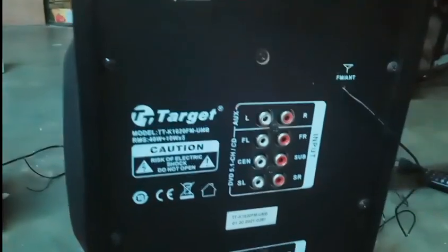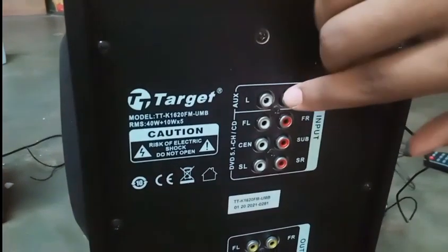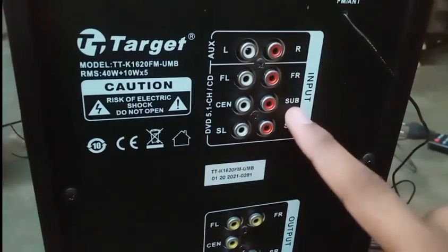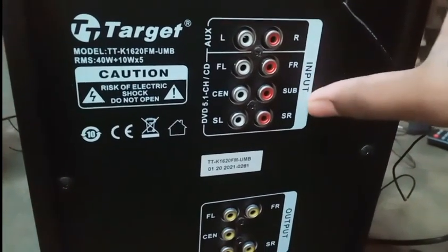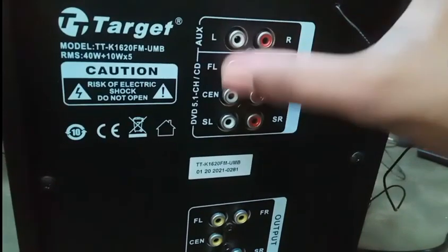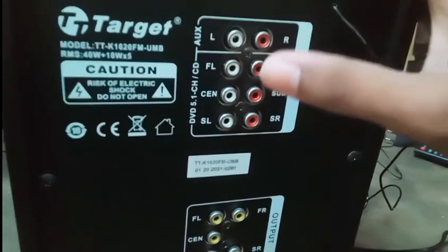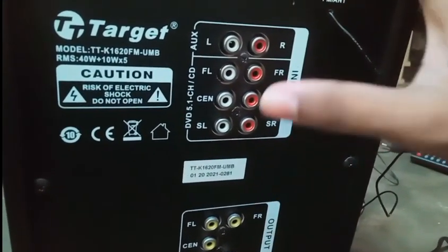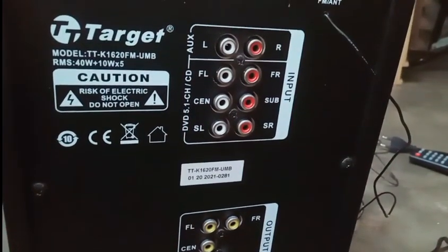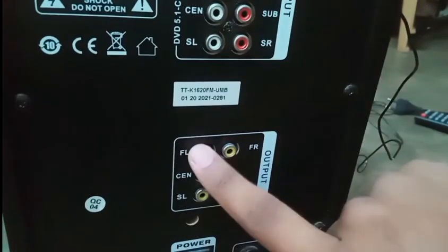Here are the pin connectors for the speakers. Here is the AUX input connectivity, the DVD input, the original TV input, the USB port, optical, coaxial, and HDMI inputs. Here is the 5A connection, the audio output, and the speaker connection terminals.